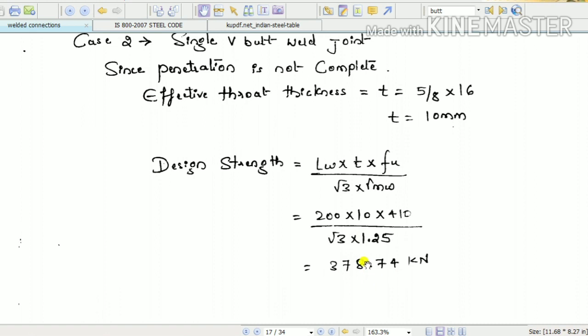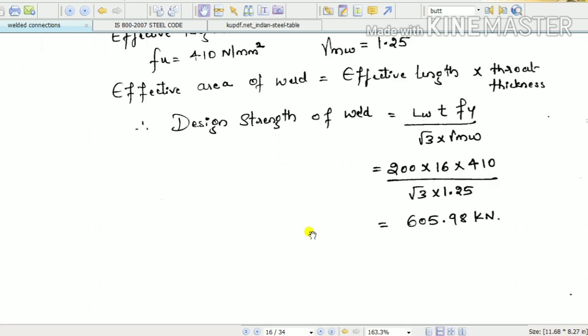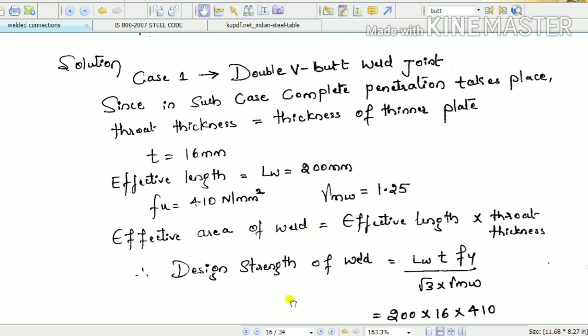This is all about the design strength of butt welds, also called bevel joints — single V and double V bevel joints. When you connect plates face to face that is called a butt joint, and the welding can be done in two ways: single V and double V.